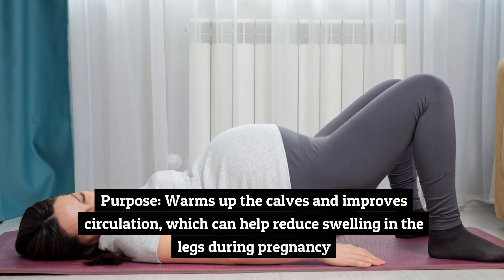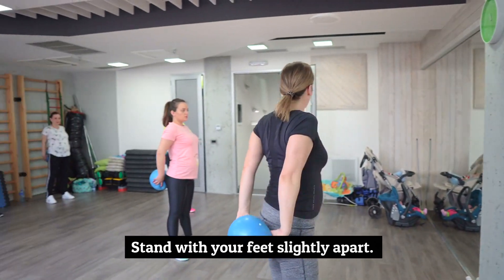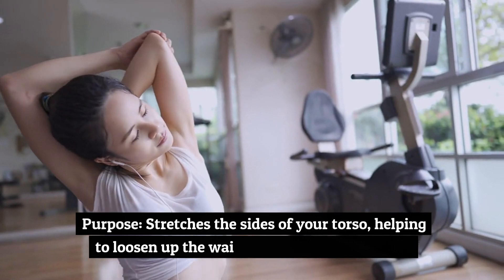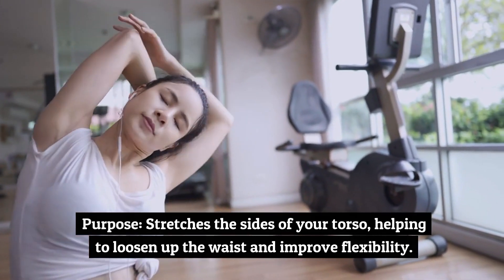Number 9: Side Bends, 1 minute. Stand with your feet slightly apart, slowly bend to the right, reaching your right hand down toward your knee. Purpose: stretches the sides of your torso, helping to loosen up the waist and improve flexibility.